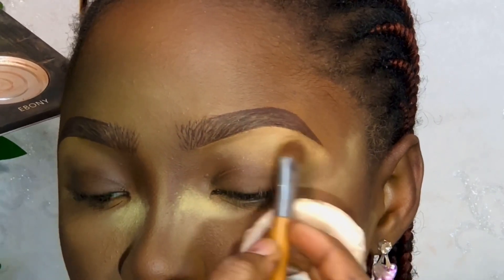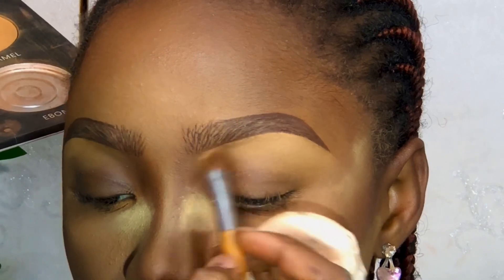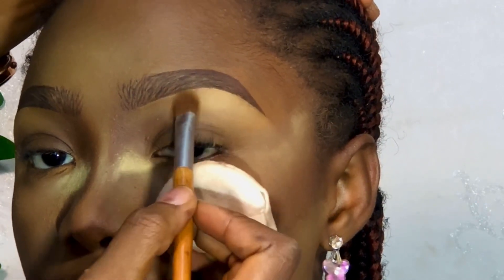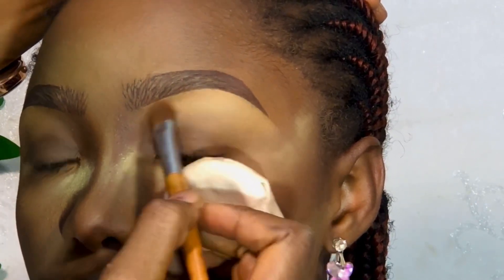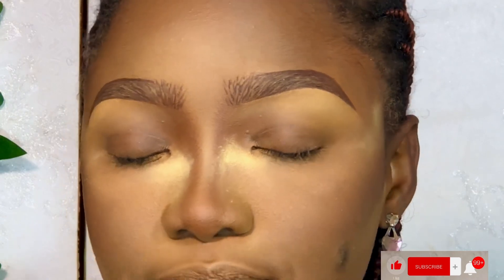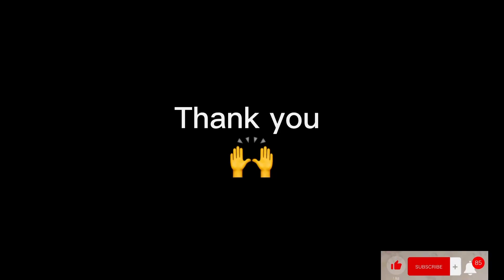So this is the end of the brows — this is the brow tutorial. Thank you for coming to today's class and thank you for watching. So this is what the brows look like at the end of the day. Remember, guys: no two brows are the same — they are not twins, but they can only be sisters. Whatever you're doing, make sure they are at least looking like each other. Thank you, bye!